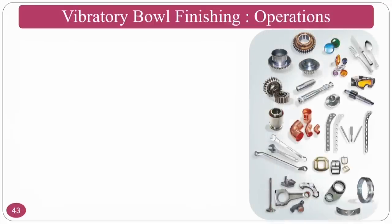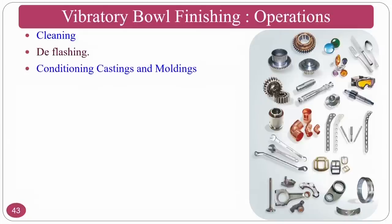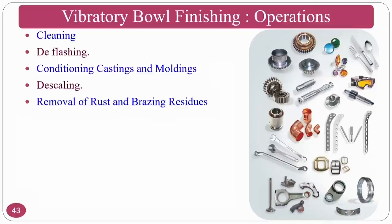The vibratory bowl finishing process is commonly used for: cleaning applications, deflashing of components, and conditioning of castings and molds — since mold surfaces are critical and abrasive particles can reach every nook and corner of complex molds. Descaling operations can be done if there are scaling problems, and removal of rust and brazing residues is also possible. Burr removal is another application — if there are burrs after machining operations like drilling or milling, they can be removed.